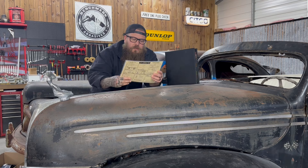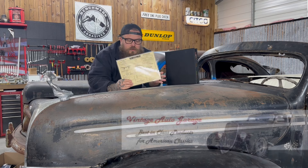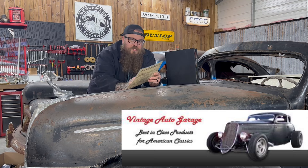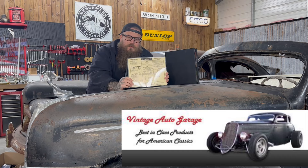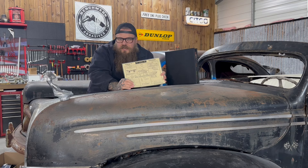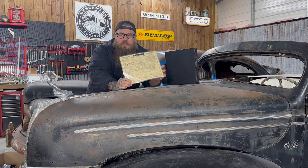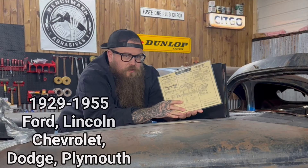Today we have these awesome diagrams. I got these from Vintage Auto Garage — they have a lot of information in them and these are an original publication, so this is vintage information for your vintage car. When it comes to getting information on your old car, it really sucks going through the forums — hopefully this guy's trustworthy, hopefully any of these people even know what they're talking about. Well, you can get it from the source, from the period of time that your car was actually just a daily driver.